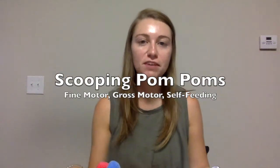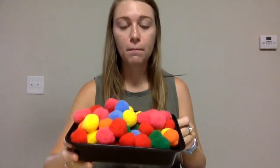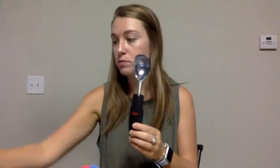Hi everyone, Carly here with a video to show you an activity that you can do with your kids to help them work on self-feeding and some of that gross and fine motor coordination. For this activity you are going to need some pom-poms or cotton balls, anything that you have that's just light and easy to scoop, a bowl, and an ice cream scoop or spoons.